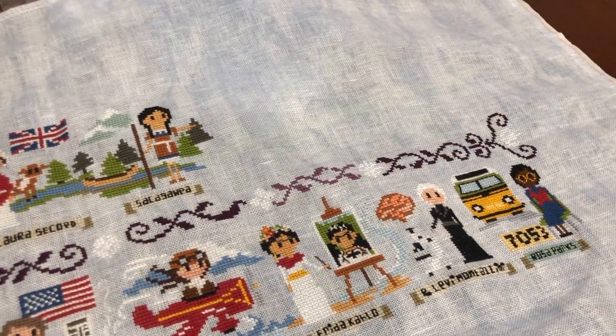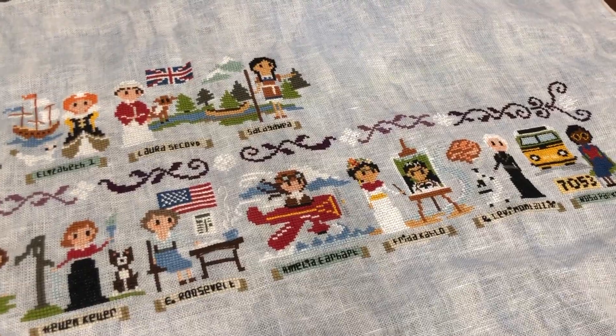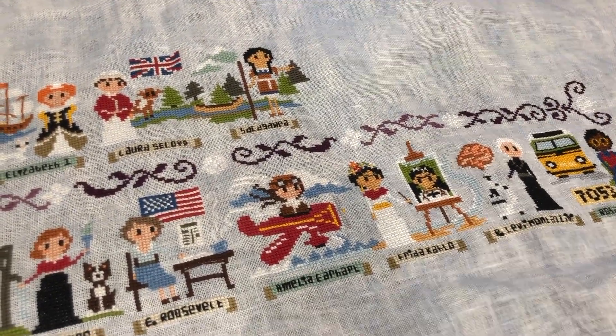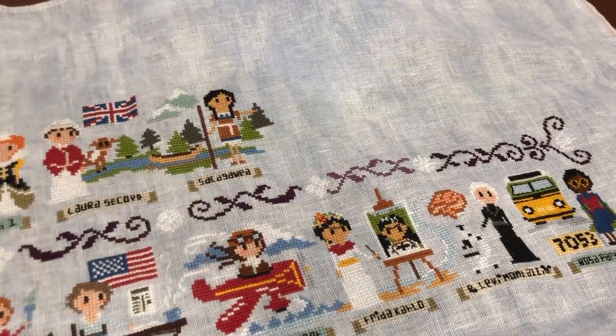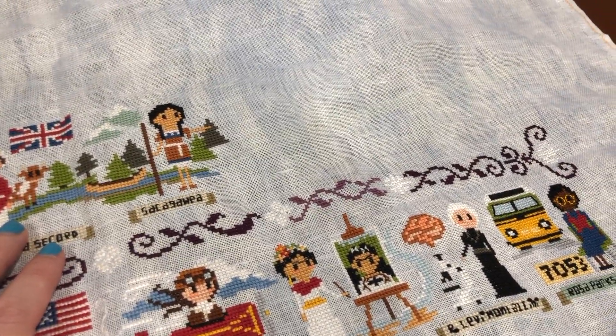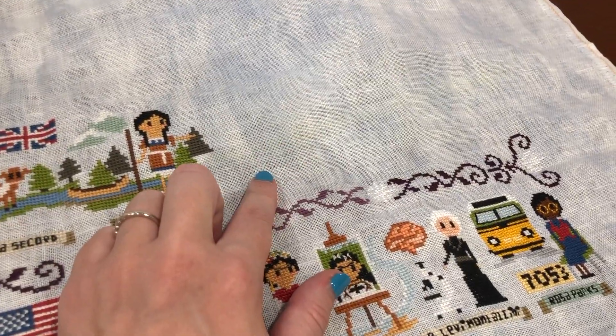As I've mentioned in previous videos, each of the women on my Fabulous Women in History stitch-along from Clouds Factory counts as a Year of WIPs project for my challenge. So on Sunday I will pull this out and work on the next woman, which is Queen Victoria.